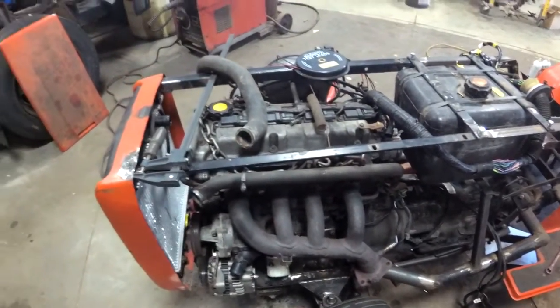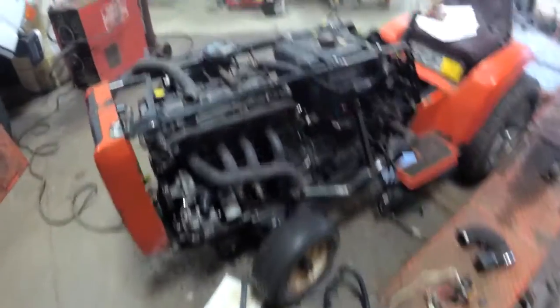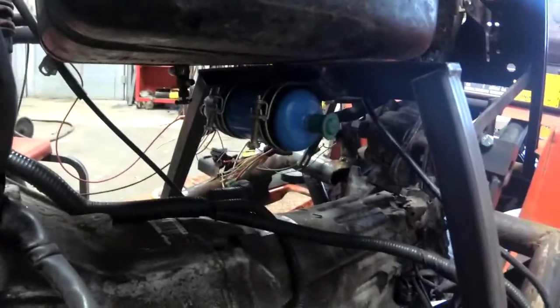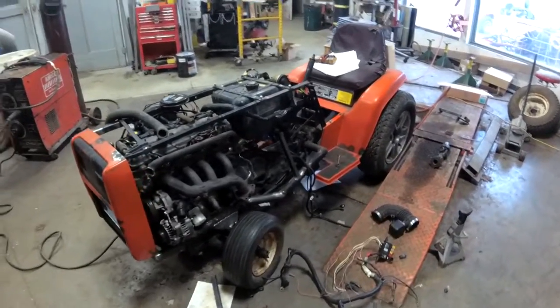She's almost there — she's almost ready for a first start. Next video I think will be a first start. And I got the fuel pump — a China special there — that's mounted under there. Yeah, next video is going to be a first start. Almost ready, we're getting there. It'll be pretty soon.